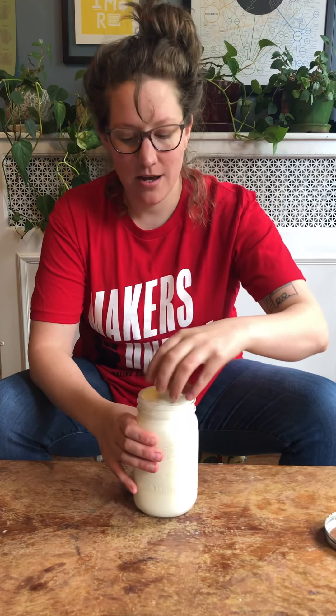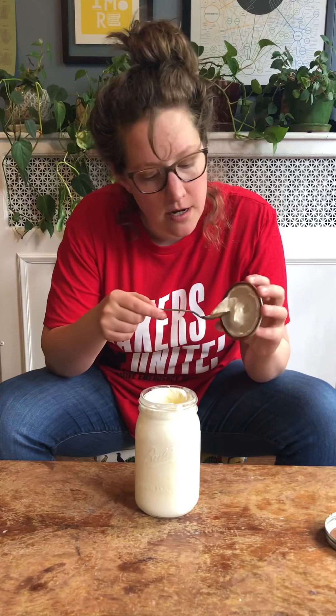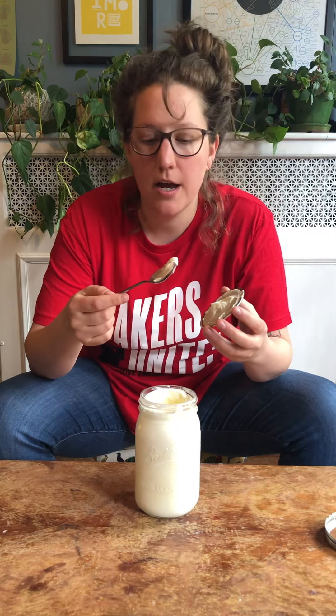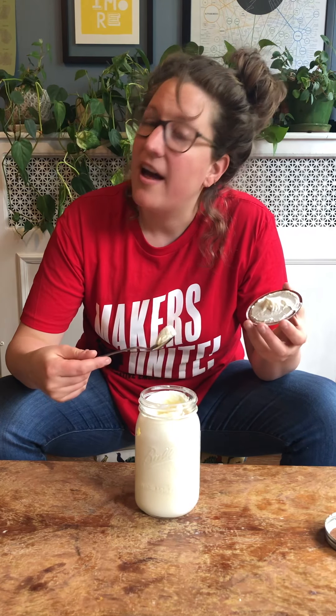Oh, it's totally done — see that? It has this beautiful whipped kind of softness. At this point if you wanted to get really deep down with it you could strain it and get more of the moisture out and knead it into a block, but for today we're just going to keep it whipped and add some color. And I think I might have a helper!